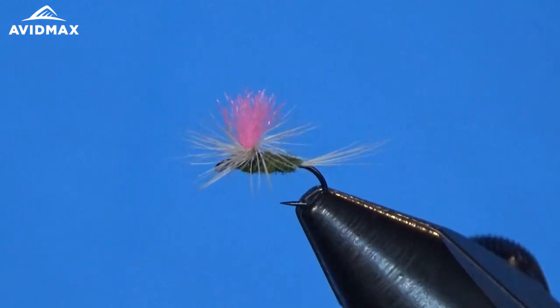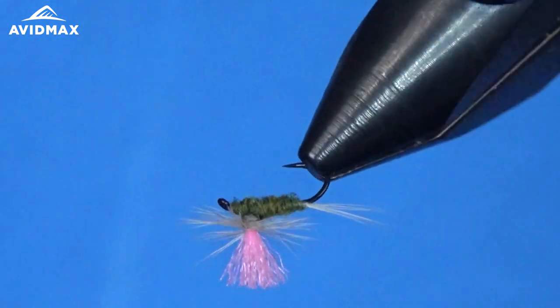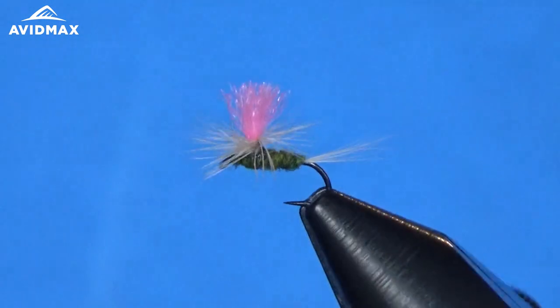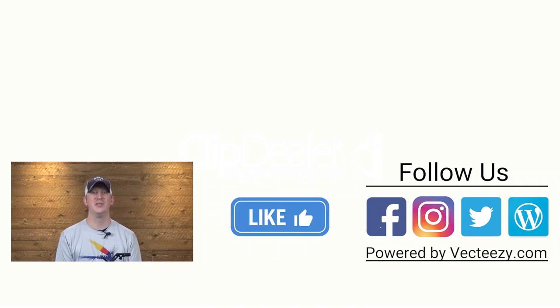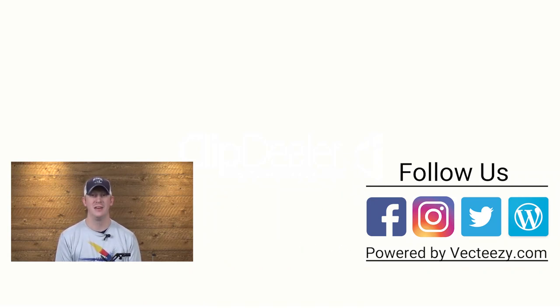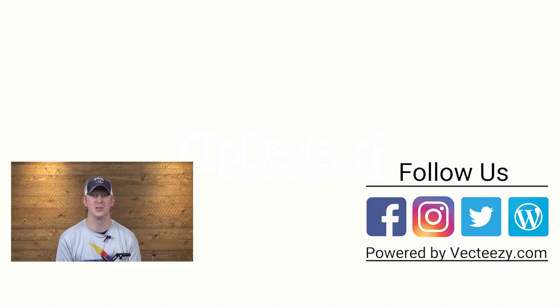And that's all there is to a high-vis parachute BWO. If you enjoyed the video today, make sure to give us a thumbs up and share it with your friends. If you have any suggestions on what you'd like to see us tie in the future, please drop us a comment below. For more fly fishing and outdoor related videos, be sure to subscribe to the AvidMax YouTube channel. Thanks for watching and we'll see you out there.